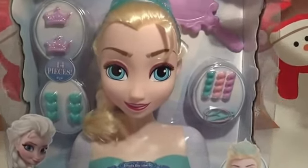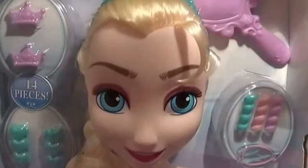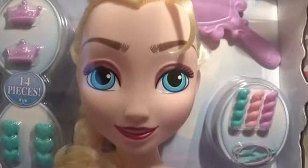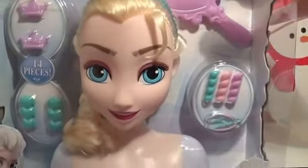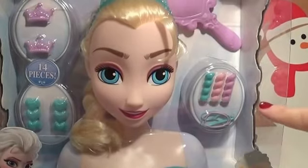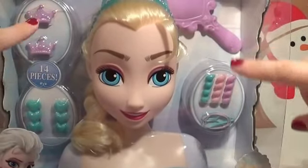Look at her beautiful big blue eyes. She's so pretty. We get all sorts of accessories with this set — there's so many.